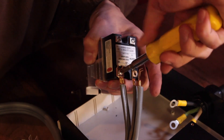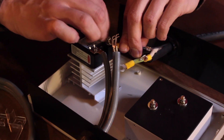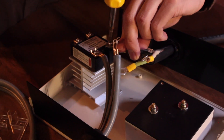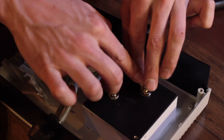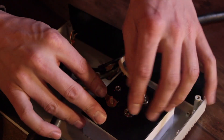Attach one end of the pronged cable to the solid state relay. Attach one of the wires from the black cable to the other post on the solid state relay. Attach one wire of the black cable to the ammeter and the other wire from the pronged cable to the second ammeter post.